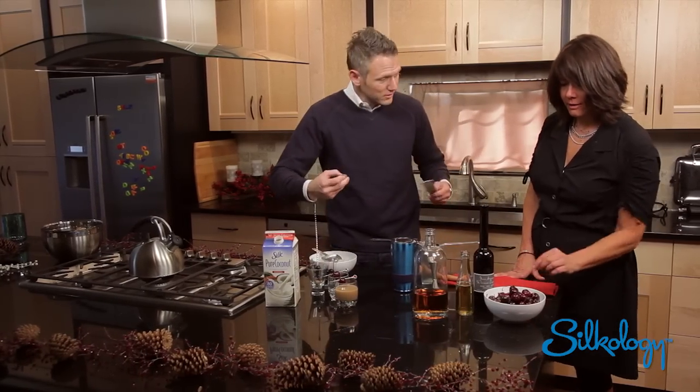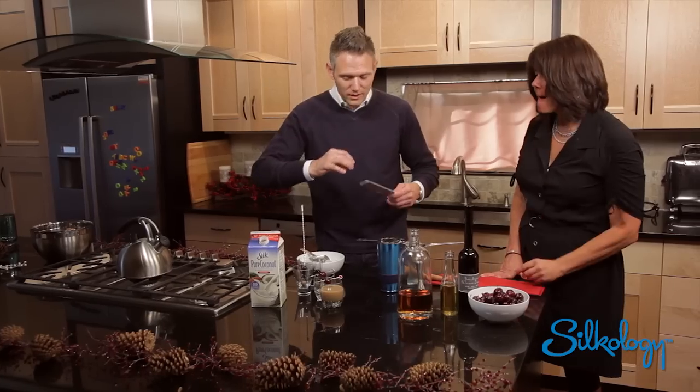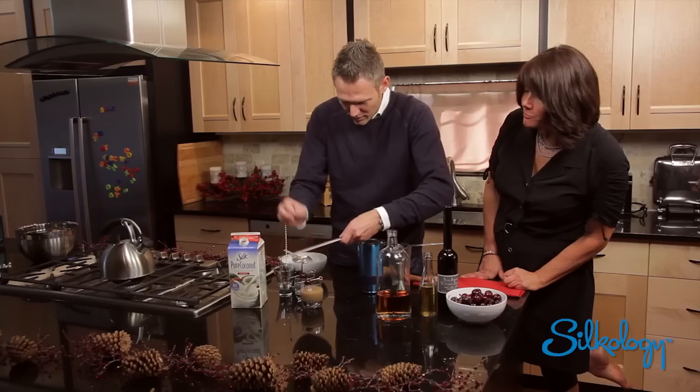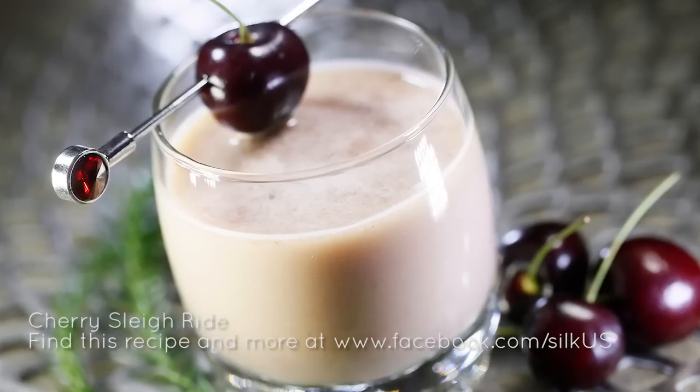And then for the final touch, a little smell here — we're going to take a little fresh nutmeg and just get a nice little grate on for you. Perfect. And the Cherry Sleigh Ride cocktail here for you. Happy holidays from Silk.